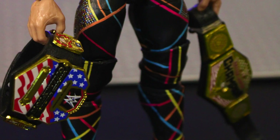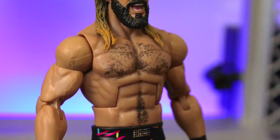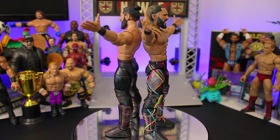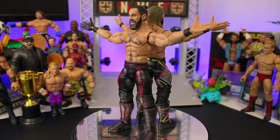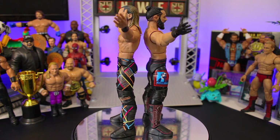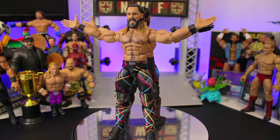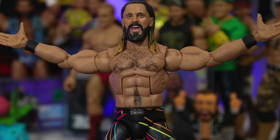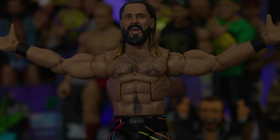Be sure to let me know what you think of this modified head scan and custom figure. Are there any customs or fix-ups that you'd like to see me do? Let me know in the comments below and you might just see it in another video. If you'd like to see what I did with another comment suggestion, click the video link here. Until next time, stay safe. See ya!